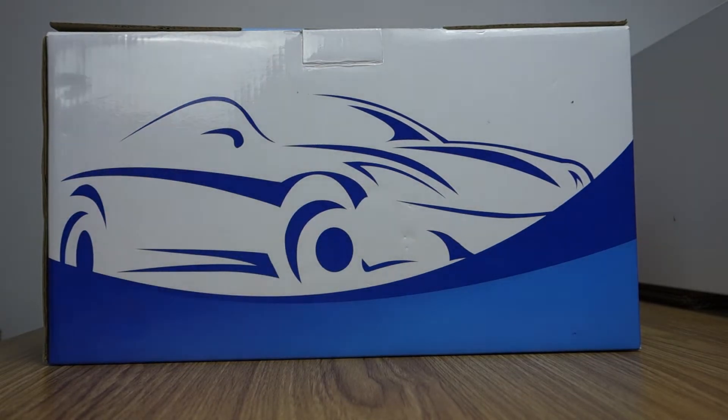Hi guys, here is Bill C. Today I will introduce a special Android 8.0 OctaCore PX5 processor head unit, special for BMW E90, E91, E92, E93, 2005 to 2012 years.